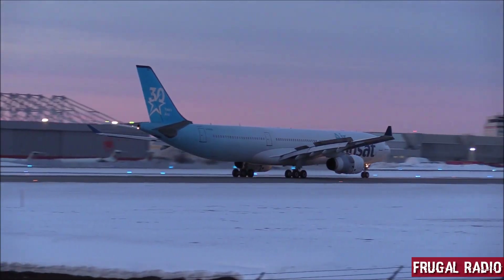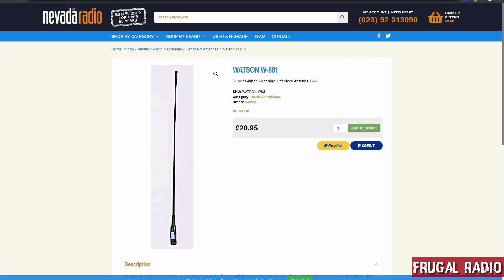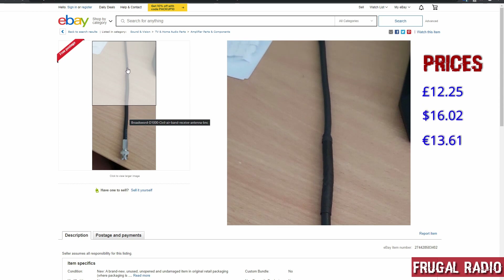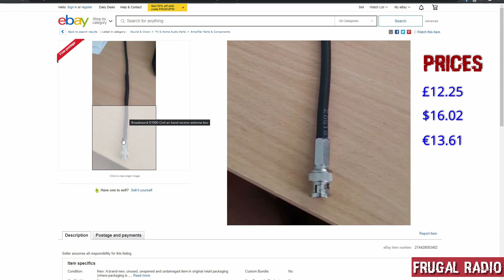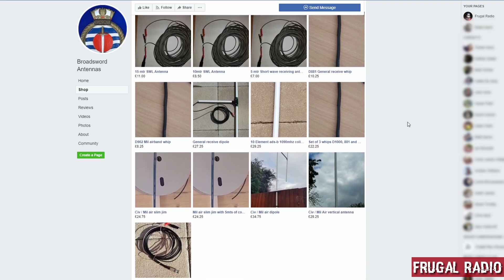And the best news? This is a frugal antenna at a cost of just £12.25 including UK postage — that's at least six quid less than the Watson, which doesn't include postage. For those of you outside the UK, the price converts to around 16 USD or 14 Euros at the current exchange rate. Shipping costs are payable if the antenna is going outside the UK, but the seller only charges the actual cost of mailing. The seller offers a selection of other antennas as well, which you can see at his Facebook shop and through eBay.